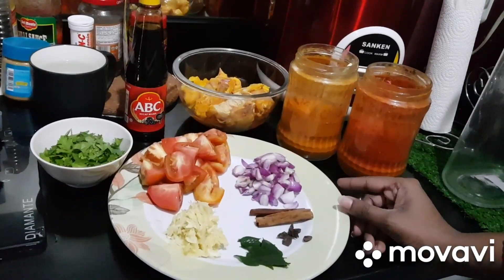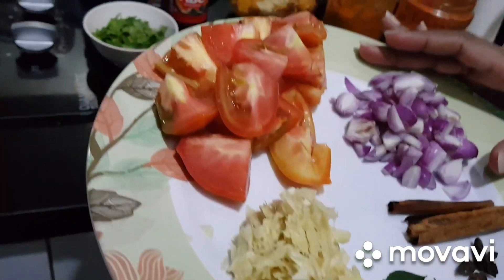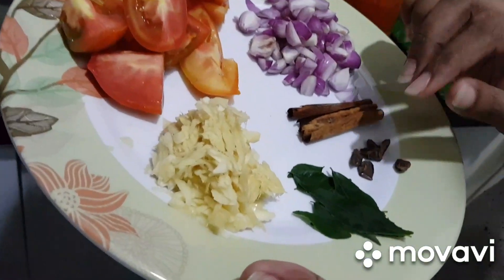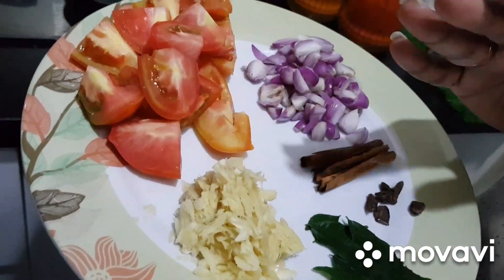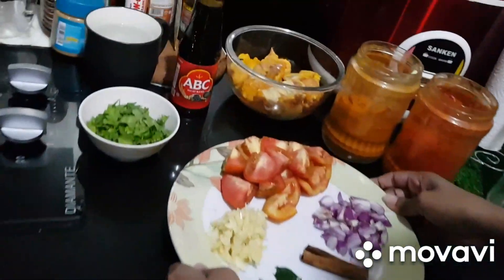Chicken Parrot. Put a little bit of chicken, put two ingredients in the pot. Put a little bit of paste, put a little bit of coriander.